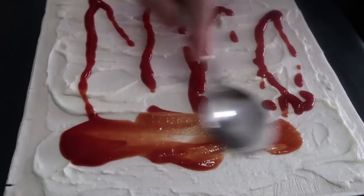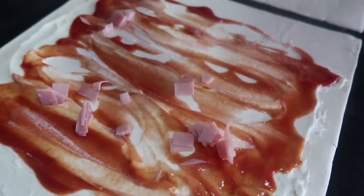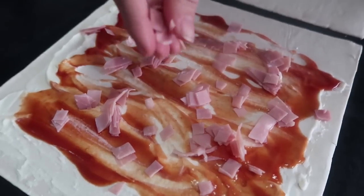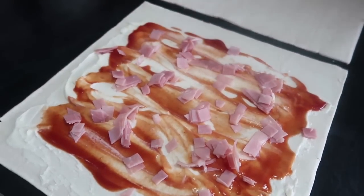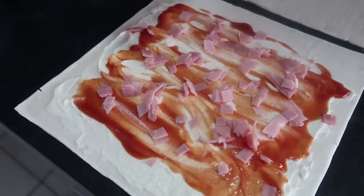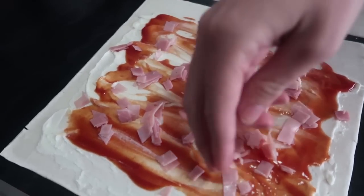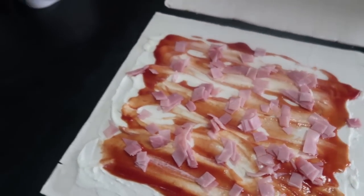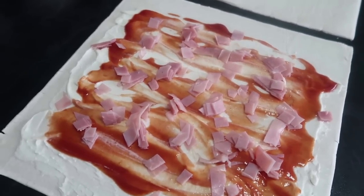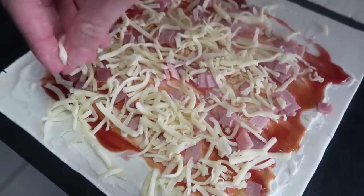Next we're just going to sprinkle some of the ham that we diced up all over the surface. Make sure it's really well spread out — you can be as generous as you like. You could also add lots of other things here: leftover onion, tomatoes, any kind of veggies, even grated veggies. It's a great little recipe to use up leftovers from the fridge. Now we're going to put some mozzarella cheese over the top — mozzarella is often used with pizzas because it melts really well.